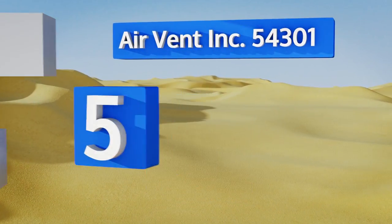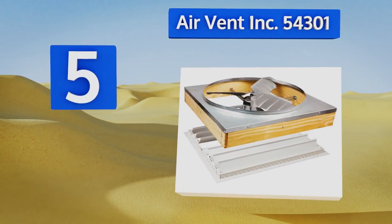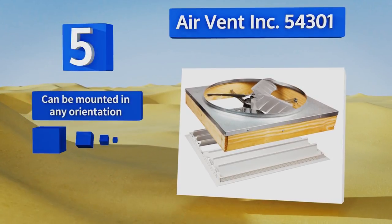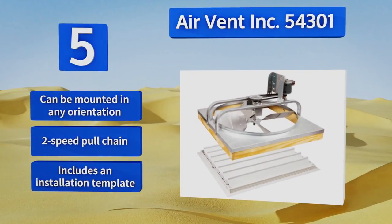Halfway up our list at number 5, the AirVent Inc. 54301 is a great whole-house option with a direct-drive motor that runs efficiently. It's so effective that it can thoroughly cool down houses that don't have an open floor plan, even in hot climates where others struggle. It can be mounted in any orientation, and includes a two-speed pull chain and an installation template.